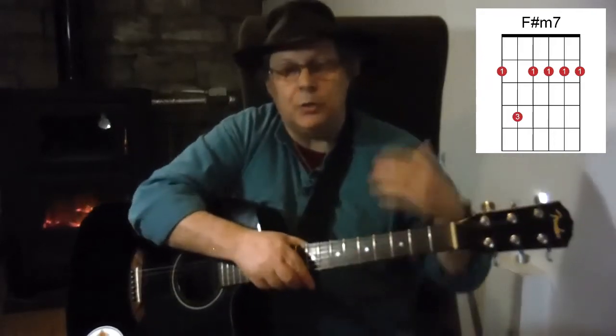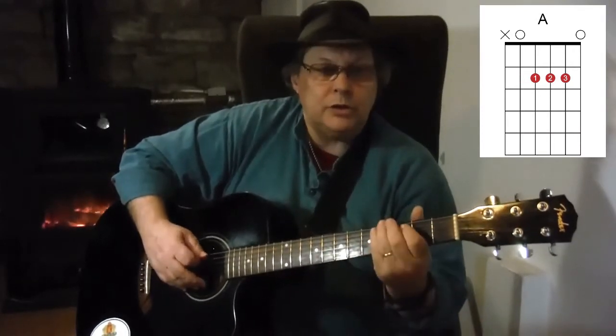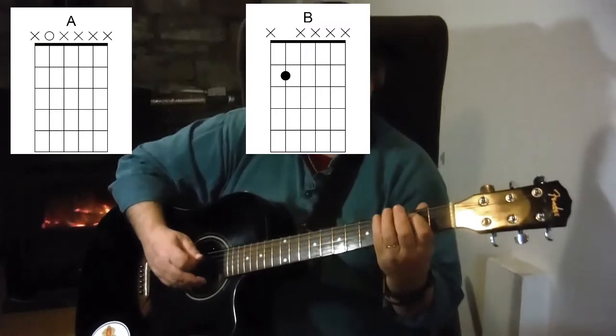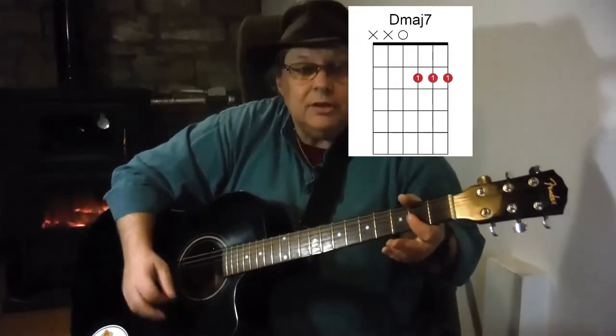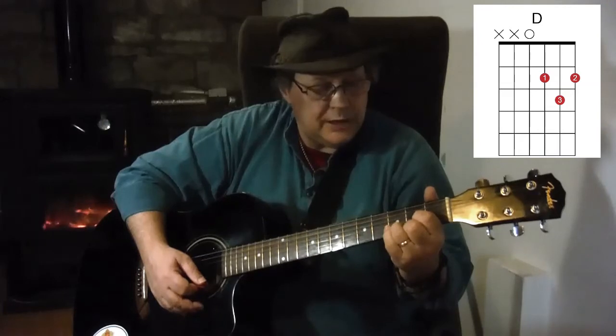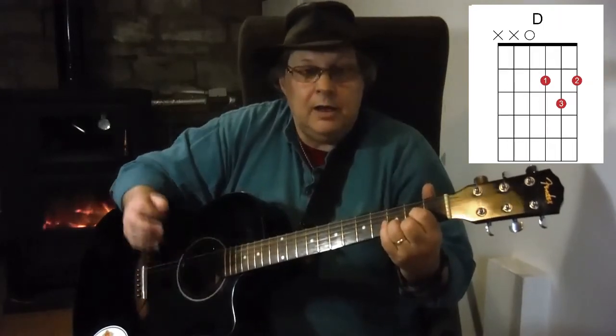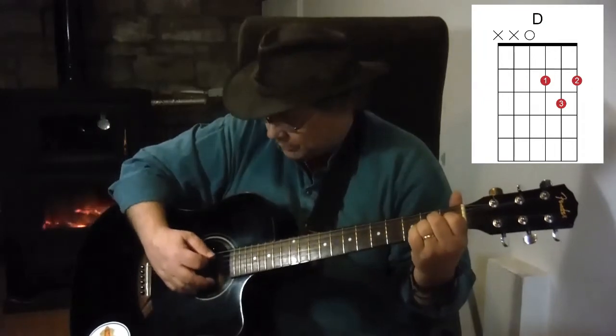Now we're going to do what's called a rallentando, which is where you slow down. 'Nothing can ever change' — B-minor 7 to E7 — 'my love for you.' Then a couple of bass notes picked out one at a time: A, B, C-sharp, D-major 7 chord. Then D, D-sus-2 — which is lifting your second finger on the D chord — put it back down, 'for you,' and we finish on that A-major 7 chord. And that is Nothing Can Change My Love For You.